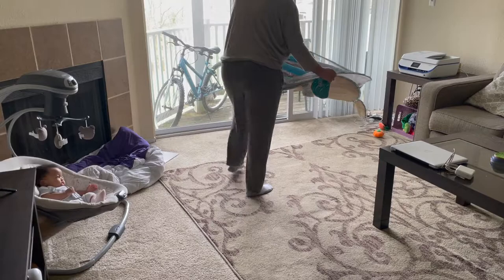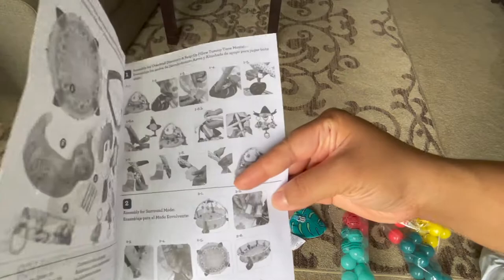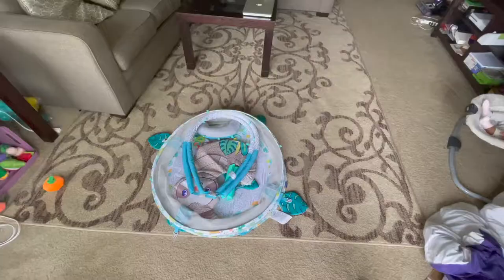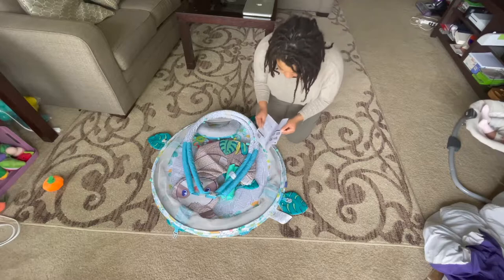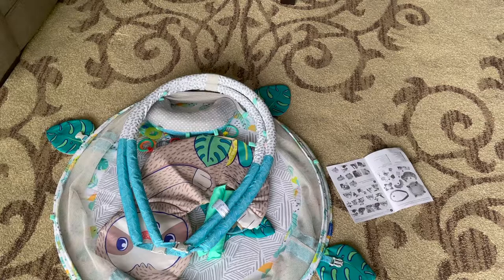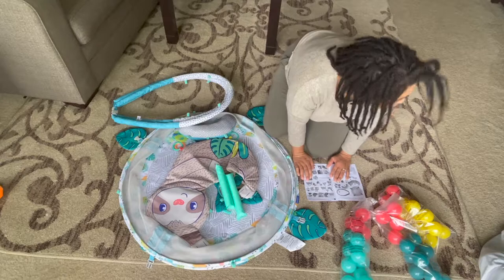Hi everybody, it's Jamie and I'm here to put together this baby gym that I got for Naomi. I got it off Amazon, like I get everything in my life these days. I'm going to go ahead and film myself putting this thing together. I don't think it's that complicated, but I think it could possibly be helpful for those of you who end up purchasing this product. Without further ado, let's get into this video.